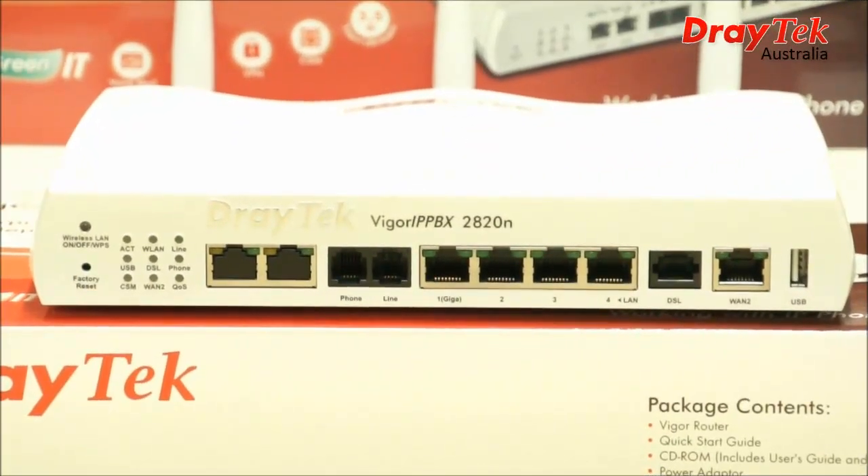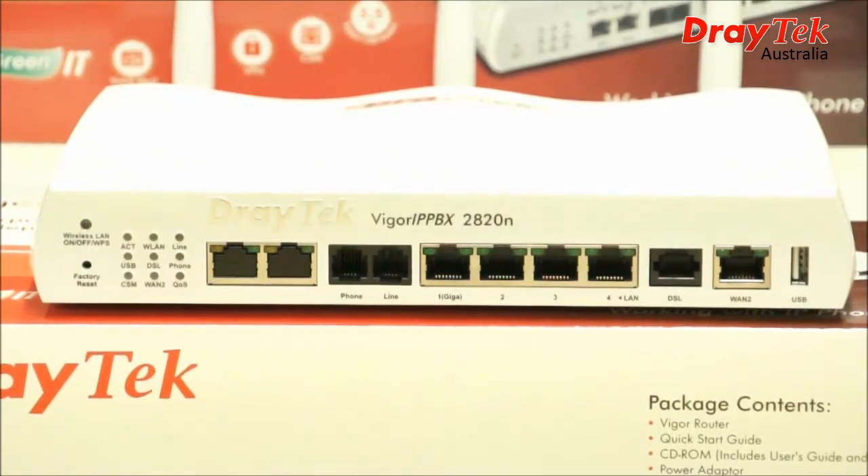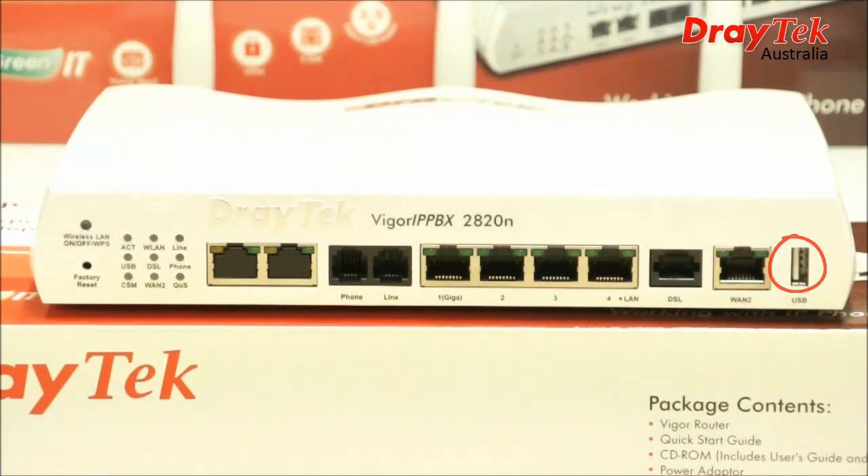Let's take a look at the physical features on the VIGGA IP PBX 2820N. Much like the VIGGA 2820 and VIGGA 2830, here on the front panel you have a 4-port switch comprised of a 1-gigabit ethernet port and 3 fast ethernet ports. An additional WAN 2 gigabit ethernet port for cable or DSL modem, and one USB port which can be used as a printer server, network FTP, or for 3G mobile broadband connectivity. Then you have your phone ports, factory reset button, and LED indicators.